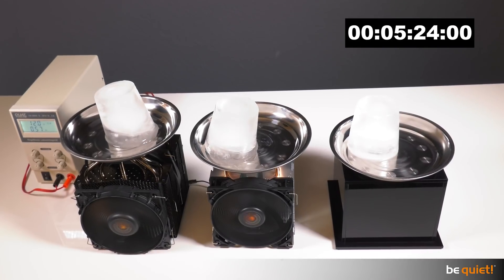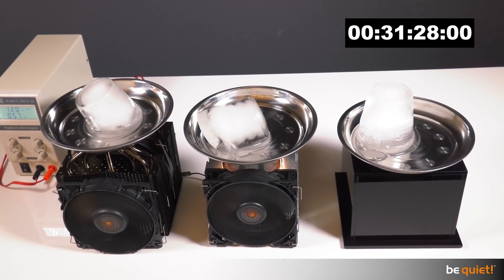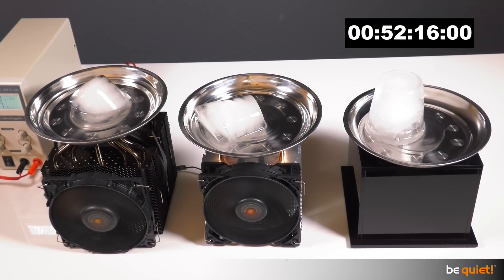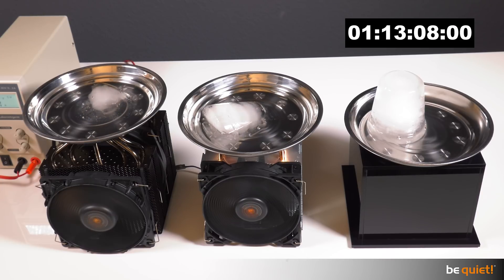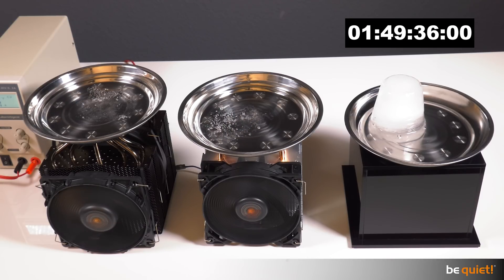The time-lapse clearly shows the ice melting faster on the Darkrock Pro 3 than on the accrual block, while the melting rate on the Pure Rock is pretty much in the middle. In the end, it took exactly 84 minutes for the ice to melt completely on the Darkrock Pro 3, 99 minutes on the Pure Rock, and 216 minutes on the accrual pedestal.